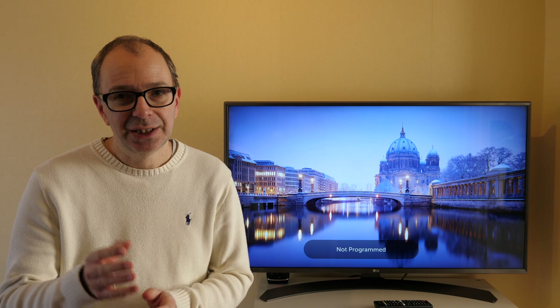Hi everyone, this is Dave. What I've got here is a new TV from LG — this is their 43UJ670, also known as the 43UJ670V. You can get very similar specification models from LG with very small differences between the particular model numbers.